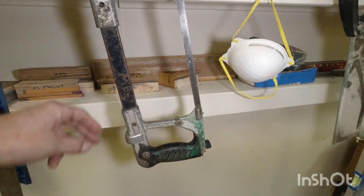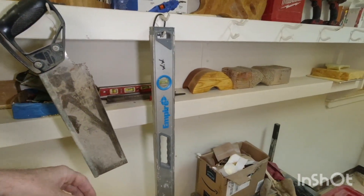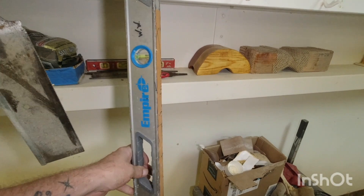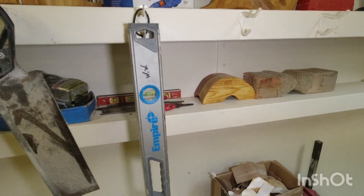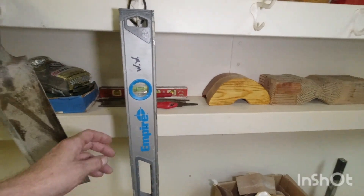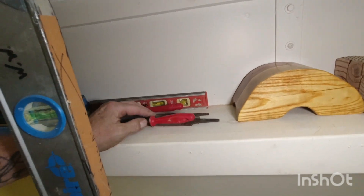I have a couple of sanding blocks for straight edges, a hacksaw, and a level — sometimes that works really well for doing a straight edge on a long board. I have a two-foot level for fret leveling, and another level in the back I use as a straight edge sometimes, along with some files.